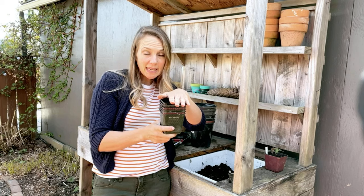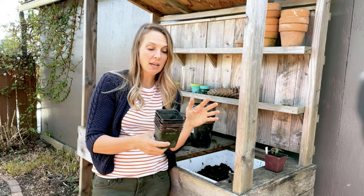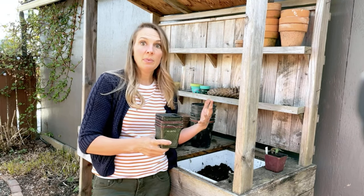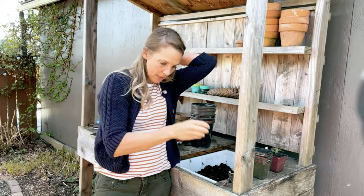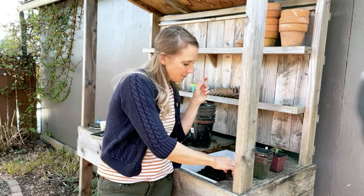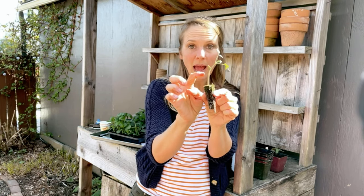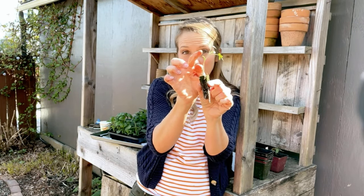Whenever you buy any plants, save these pots — just tuck them away in your garage or a potting shed. They are so helpful when it comes to transplanting seedlings. Now, the tomatoes are cool because they will actually grow roots straight out of the stem. All this fuzzy part right here is where they begin to put roots out.